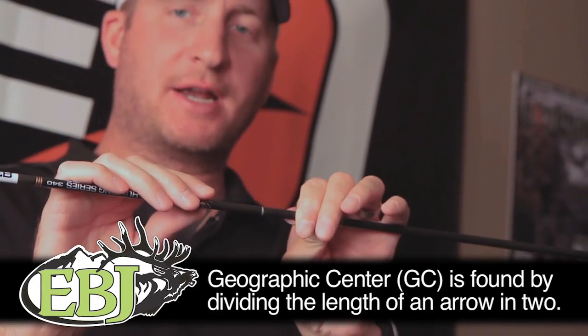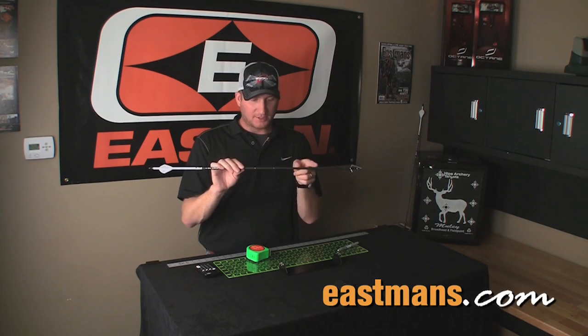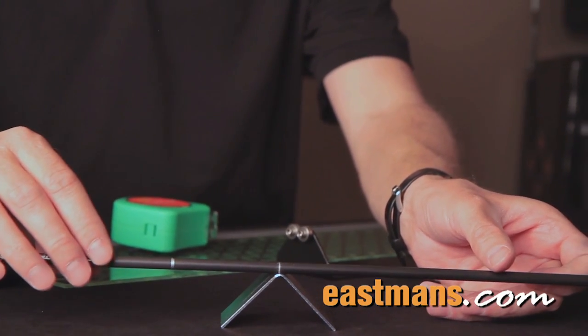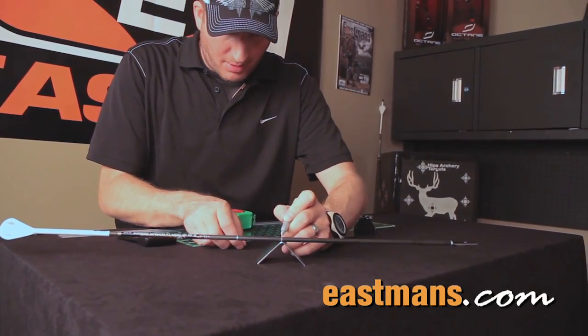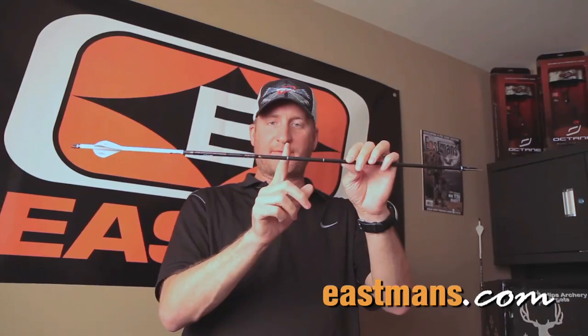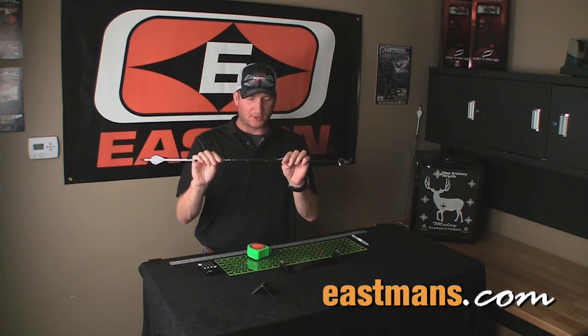The next thing we have to do is find the CG, or center of gravity, of this arrow — that is where the arrow balances. I've made a simple balancing fulcrum here out of a piece of metal from a hardware store. You put the arrow in and slide it until it perfectly balances. That is the center of gravity. We make a mark there and use an arrow spinner to mark it all the way around the shaft. Now we have our two marks: the geographic center and the center of gravity.